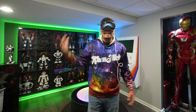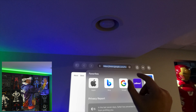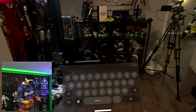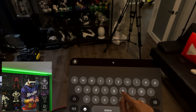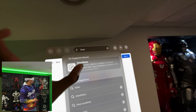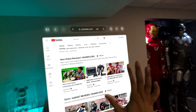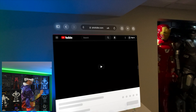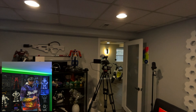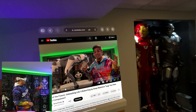If I place a window somewhere — like right here — and I walk into another room, when I come back it'll still be there. That's the really cool aspect. I look at the keyboard, pinch, and it pops up. I can type in my YouTube channel — K-H-A-N — and it loads up my YouTube channel so I can watch my videos here. To scroll, you hold the pinch and bring it up and down.